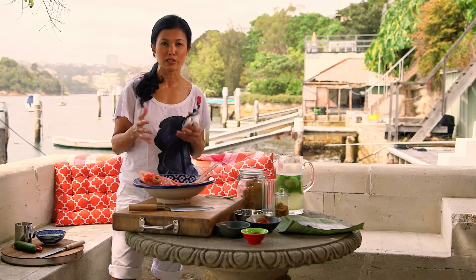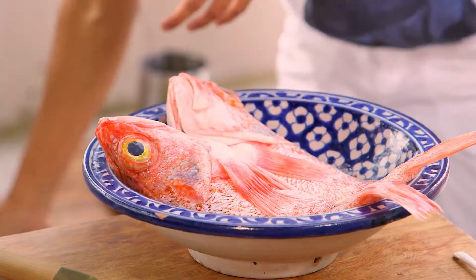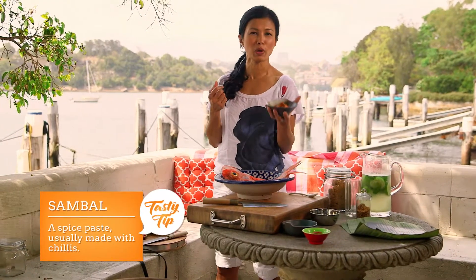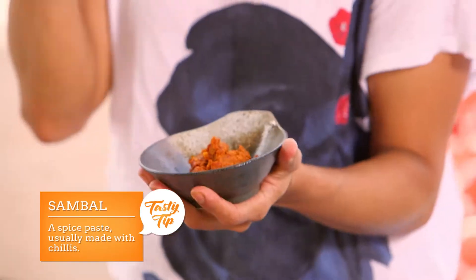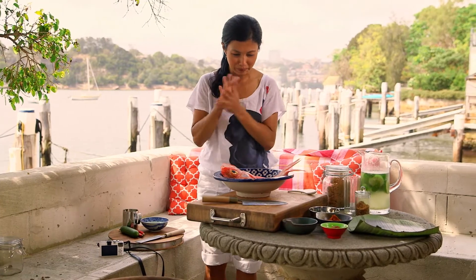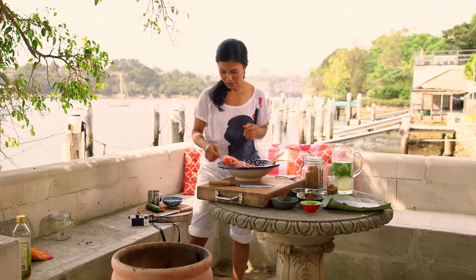Essentially what I'm going to do is grill the fish in a little grill and baste it with some really yummy sambal. Now the sambal paste is pretty much what we use for the laksa. The versatility of this paste is unbelievable. So let's give this a go and see how we go.